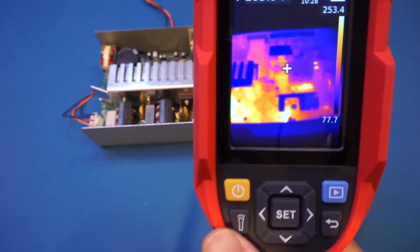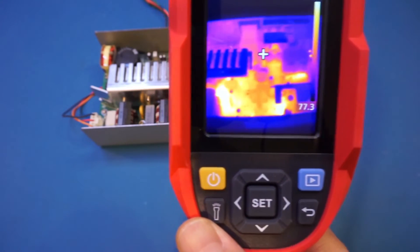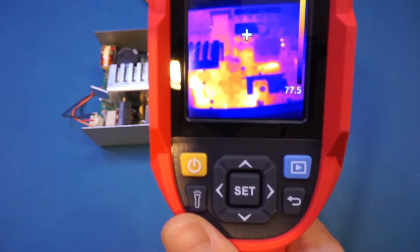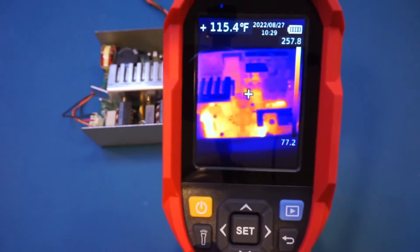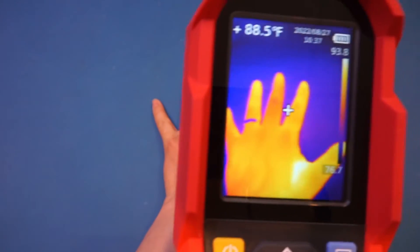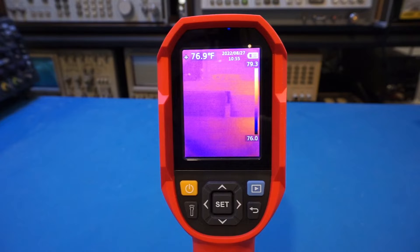That temperature reading may not be fully accurate right now because in order to get accurate readings you need to know the emissivity of the material you're measuring. Emissivity is defined as the ratio of energy radiated from a material surface to that radiated from a black body at the same temperature, wavelength, and viewing conditions. For a black body, emissivity is by definition one; for everything else it is less than one. As a classic demonstration, I'll put my hand on the workbench and when I remove it you can see the thermal image of my hand left behind — very cool.